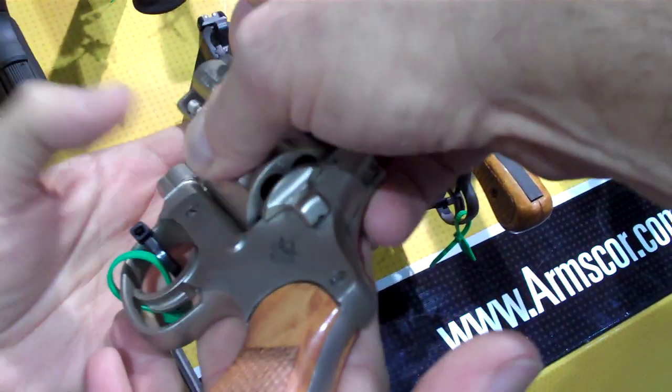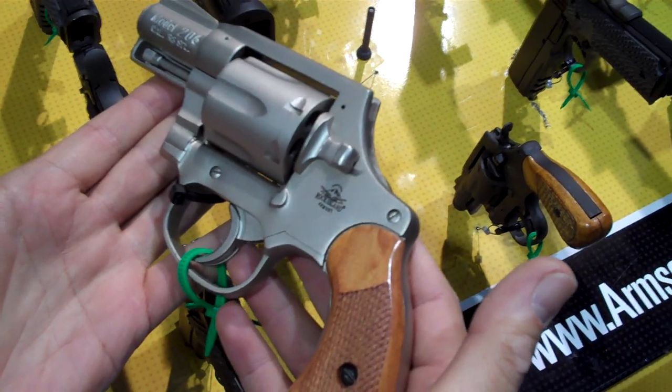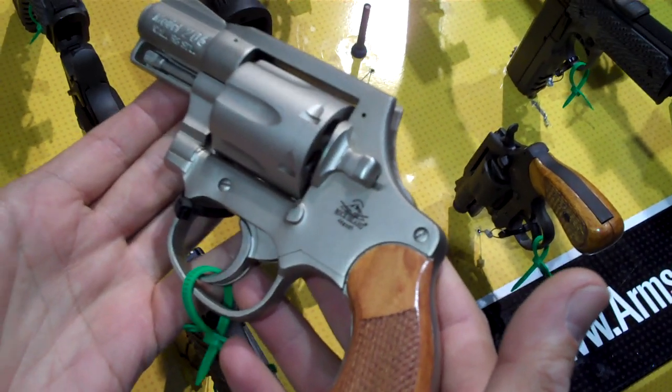A lot of people are wondering if this gun here from Rock Island can take plus P ammo, and it absolutely can. Now if you know much about Rock Island revolvers, you know that they are far less expensive than your average revolver.